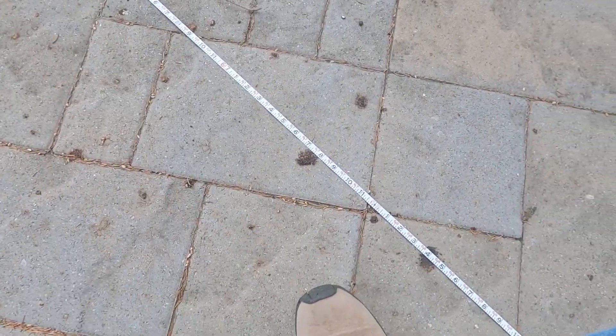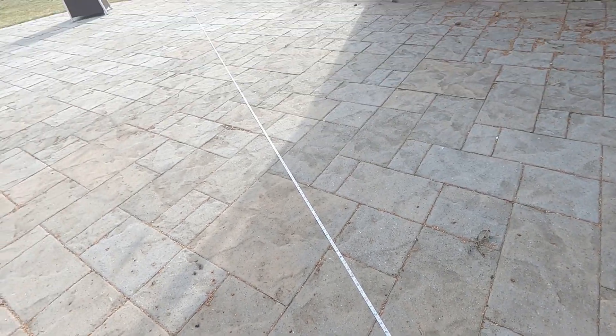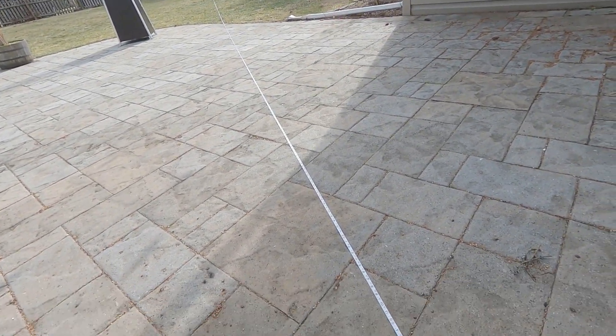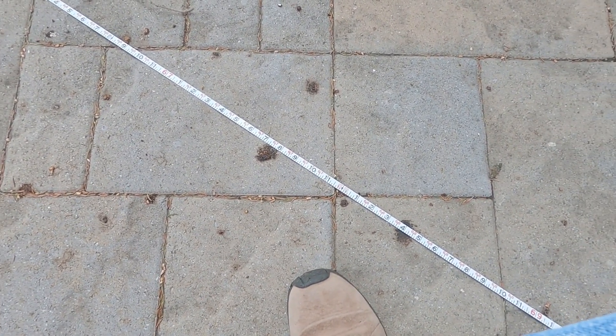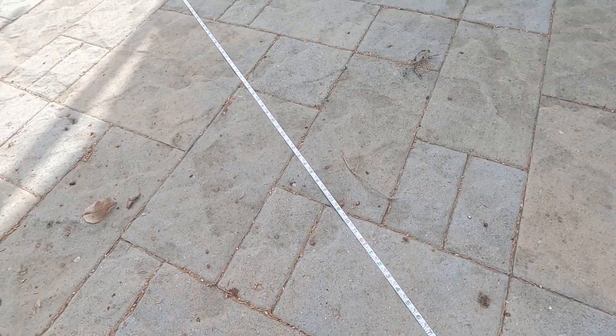We've got the tape stretched out here to a little over 67 feet — back to the garage there. You need a little over 66 feet, ideally, for a 40-meter antenna, but I'm going to cut it to about 67 or 68 feet to give me some room to play with and get the antenna adjusted right.